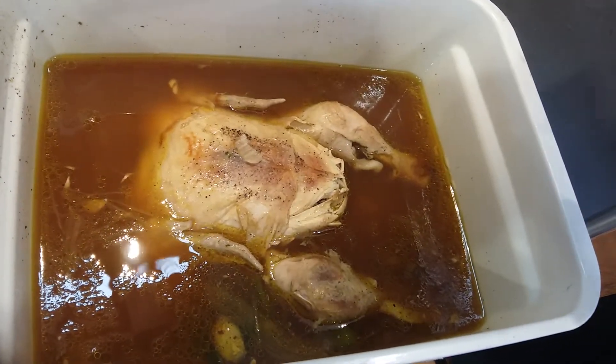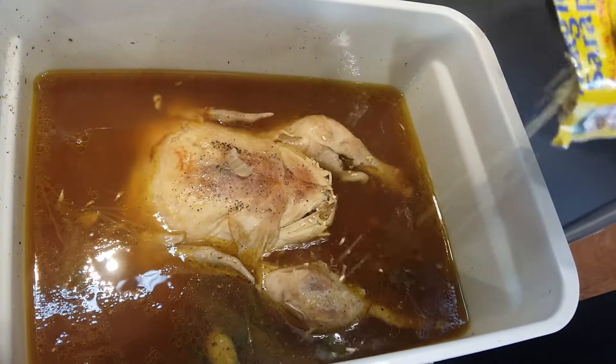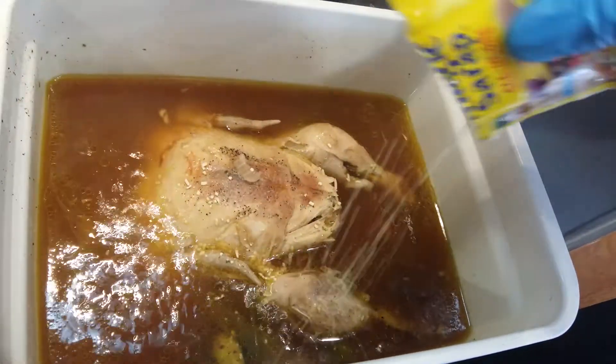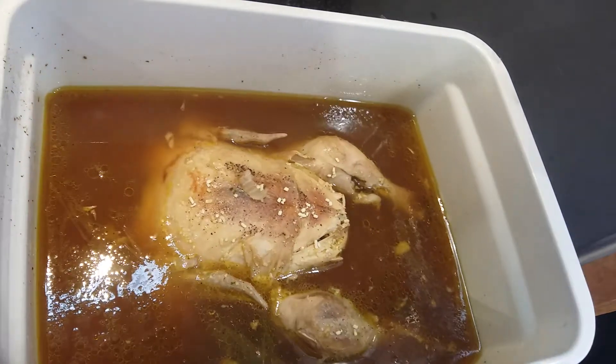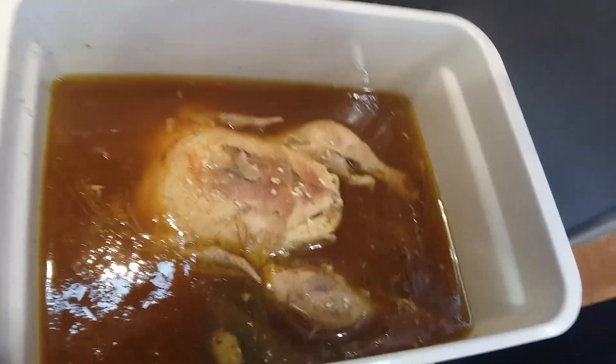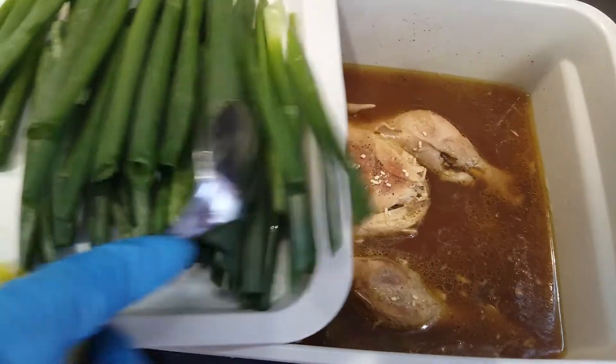We need to add the magic syrup seasoning for the hot chicken. Then we need to add the spring onions. This is now the spring onions. Okay, add.